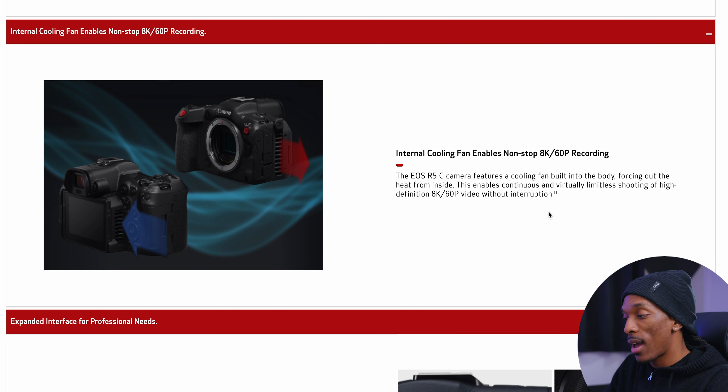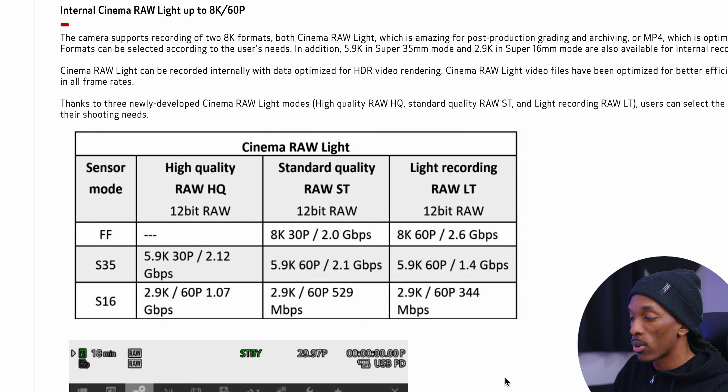I actually like somewhat bigger cameras — not crazy big — but I don't mind the fan adding to the size. Now, it looks like you can't record in full frame at high quality RAW, only in standard and light. To shoot high quality RAW, you'll have to enable a crop at Super 35 or Super 16. In Super 35, it'll be at 5.9K instead of 8K.